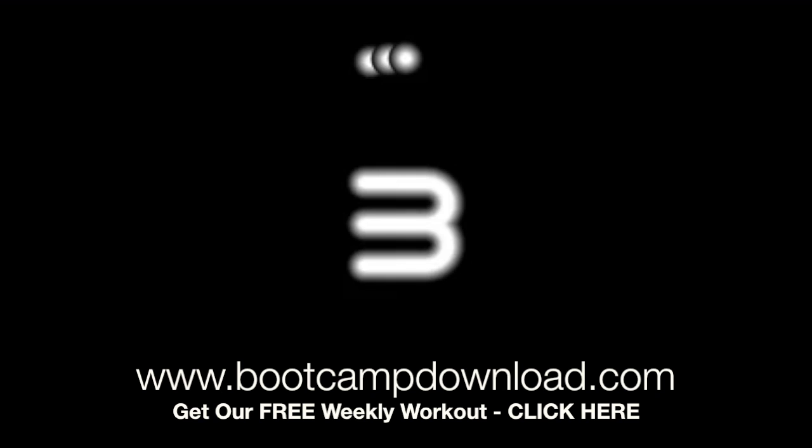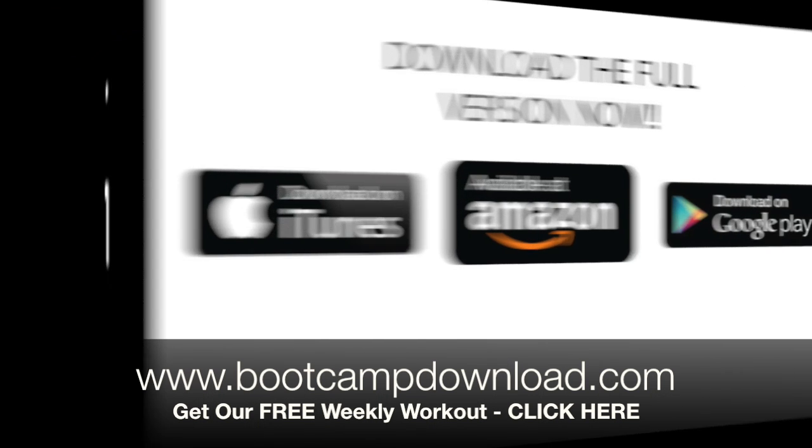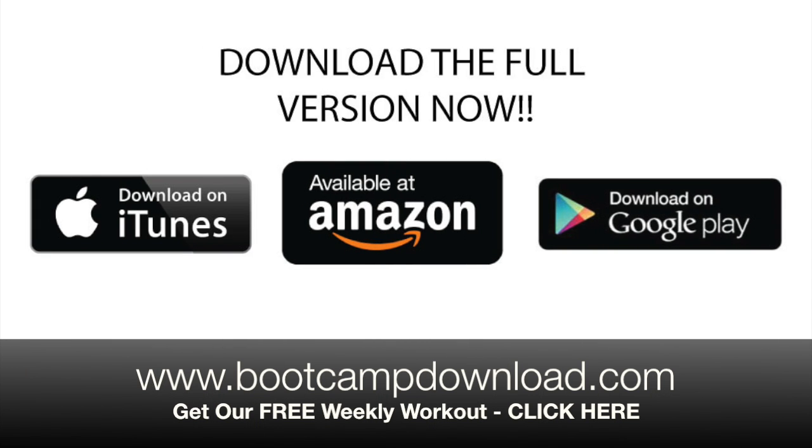4, 3, 2, 1. End of set of four. Workout complete. Great job. Thank you.